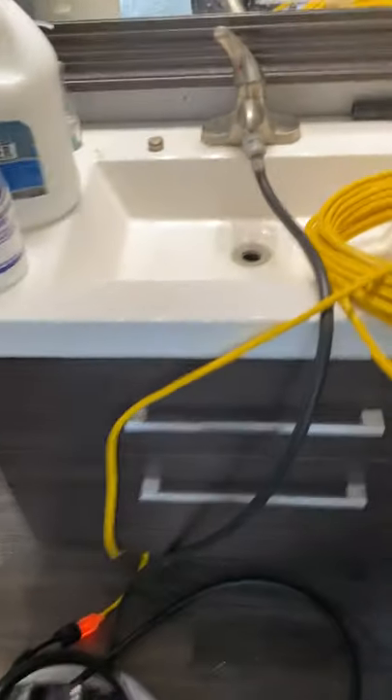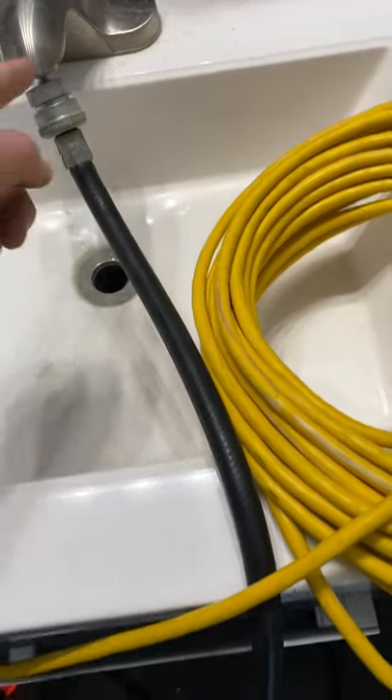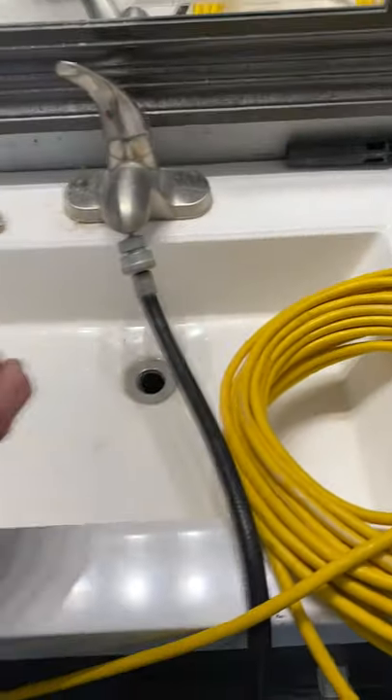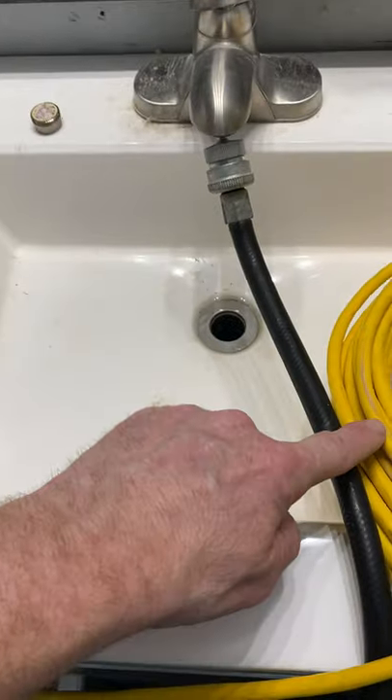Like I said, I don't typically hook straight up to a sink like this — sometimes you turn that faucet on and find out you've got a leak down below. In this case I didn't have a lot of options and it was easy to hook up. Usually I set that little container into a kitchen sink, let the faucet feed into the container, and let the hose pull from the container to feed the pump.